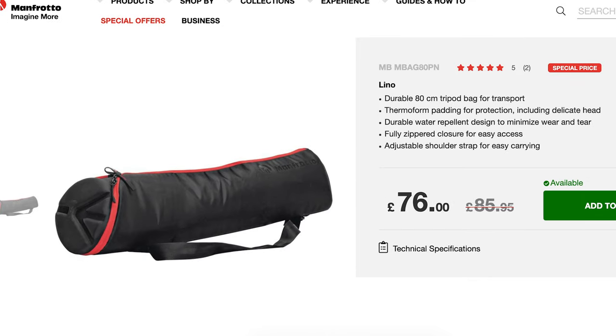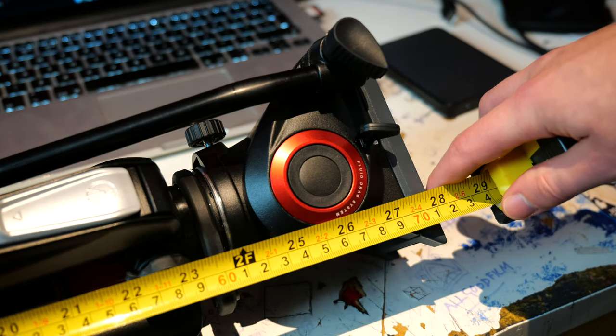Obviously you don't get a bag included, but there are plenty of affordable third-party options, or you can throw more money at Manfrotto and get one of the M bags, which go from 60 centimetres all the way up to 90. So just make sure you measure the tripod and your choice of head to make sure you get one that's the right length for you.